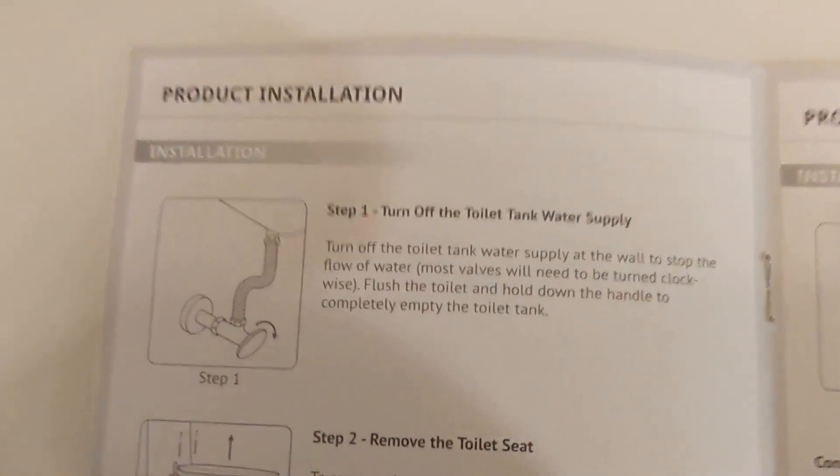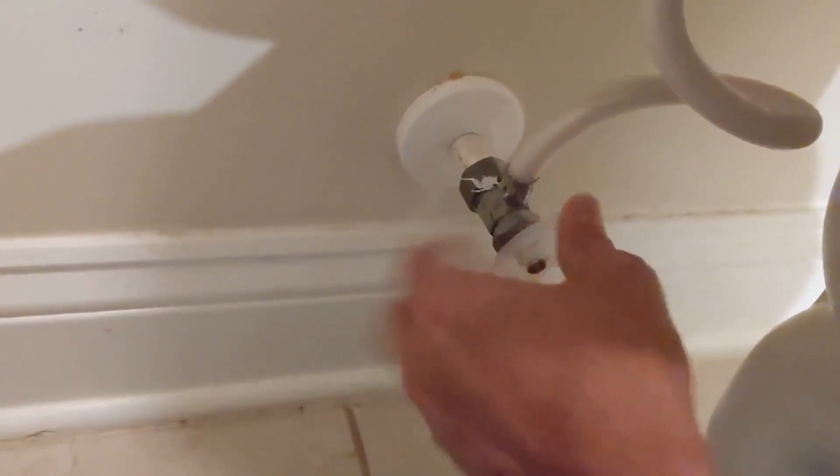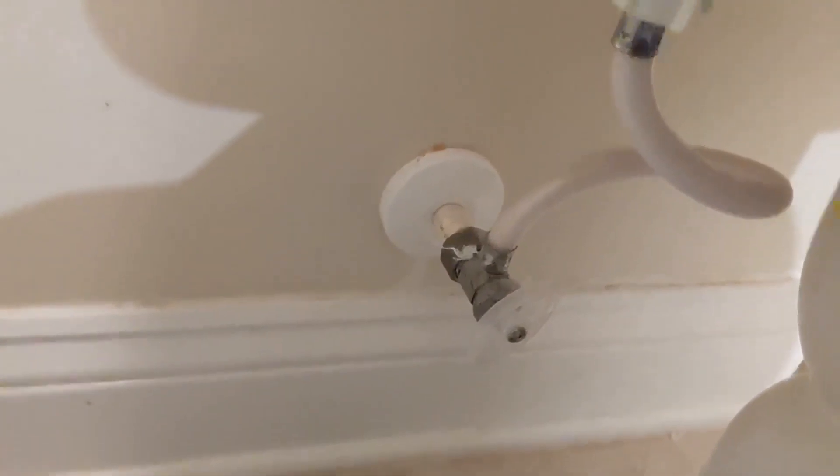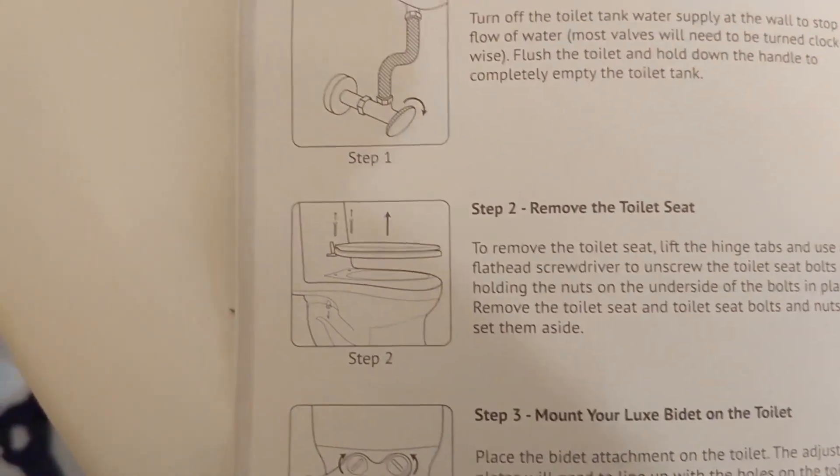The first step in the product installation is to turn off the toilet tank water supply, which is this nozzle right here. Make sure that it's all the way off. Be careful because there's a lot of plastic parts — I've noticed this is a Sterling model, I'm guessing builder grade, it came with the house, we built it in 2013.